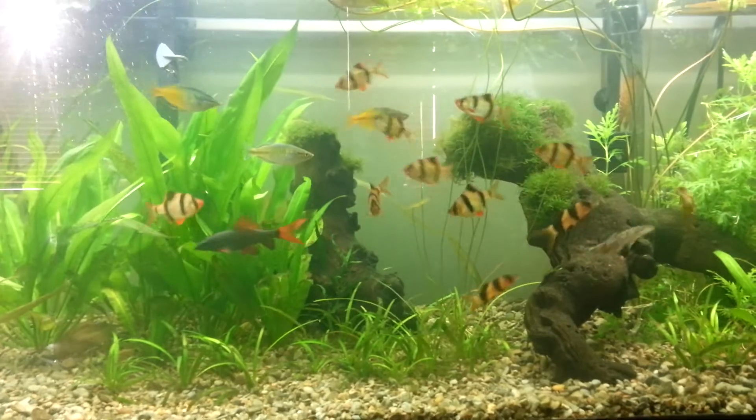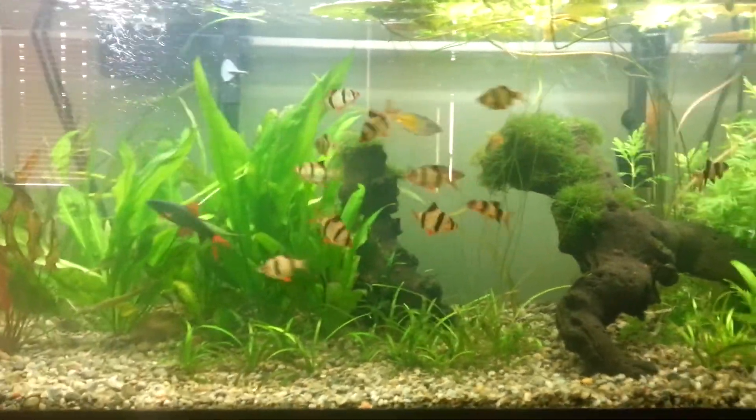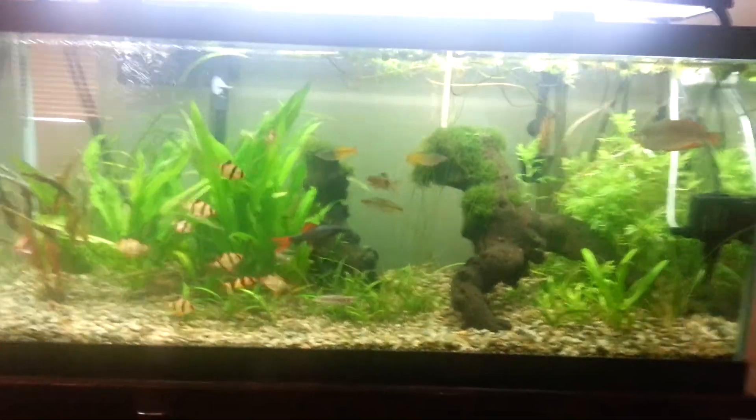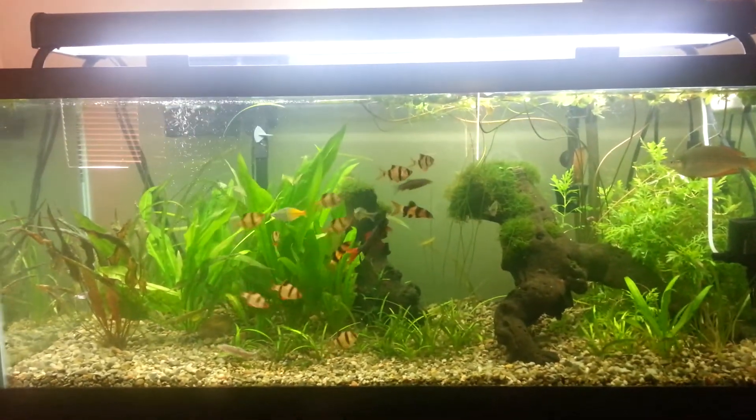I do have plans to go ahead and paint the background. I'm probably going to be painting it like a navy blue color, make it look a lot nicer.